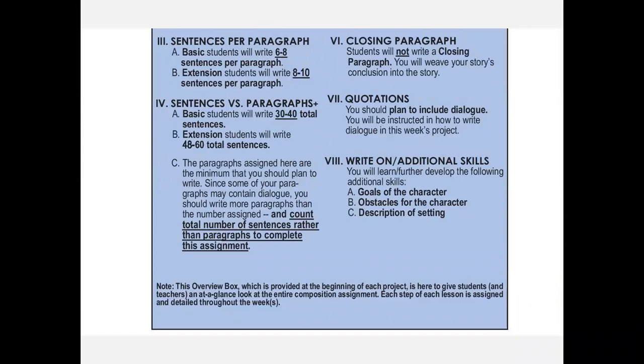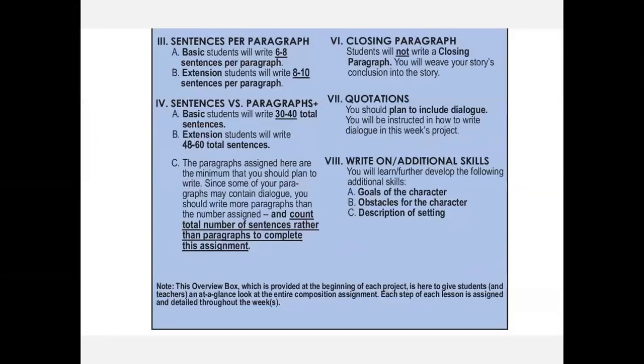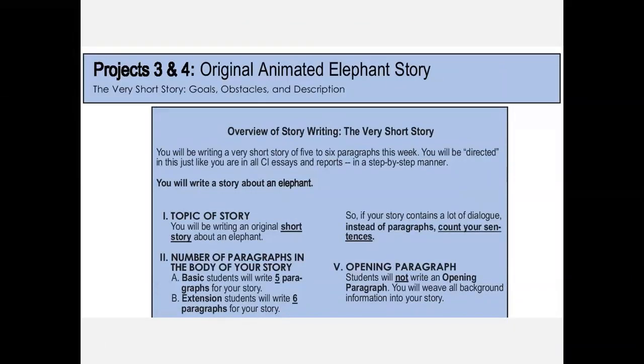I always tell the kids to look at the note at the very bottom: this overview box is provided at the beginning of each project to give students and teachers an at-a-glance look at the entire assignment. Each step of each lesson is assigned in detail throughout the week. So kids and parents can look at this and say, 'We have to write six paragraphs, do goals, obstacles, descriptions, dialogue, 48 to 60 total sentences — do we have to do all that today?' No — this shows what the whole project contains. You don't have to use anything this detailed for your expectations.